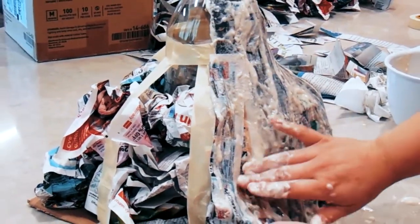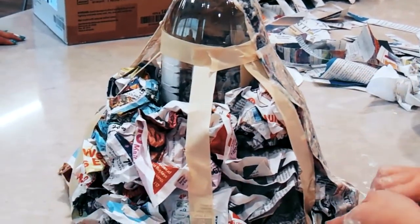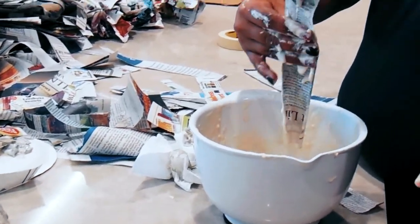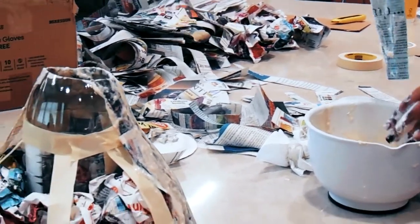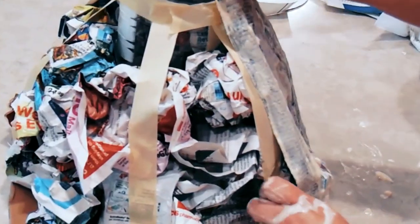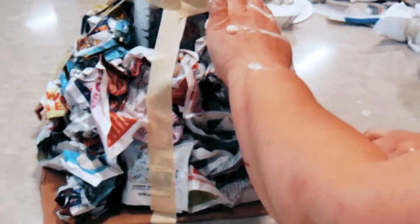Next, what you want to do is grab some newspaper, roll them up into crumpled pieces or balls, and start forming the volcano around a bottle that you have. Then grab some water and some school glue, make a mixture, and start grabbing some newspaper strips.